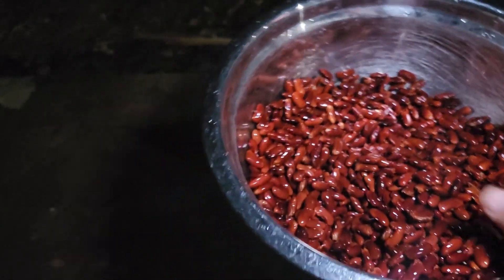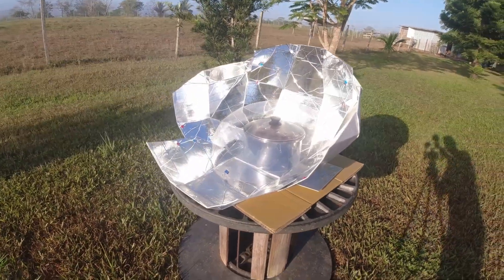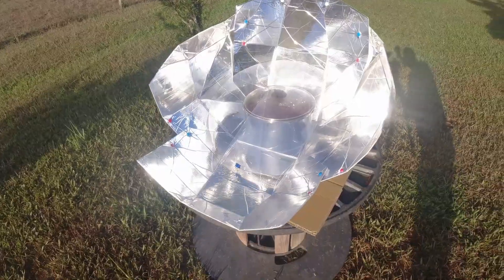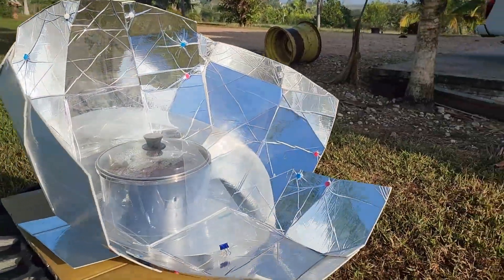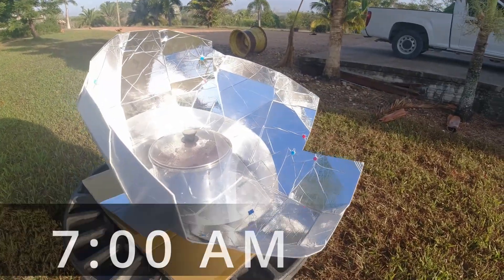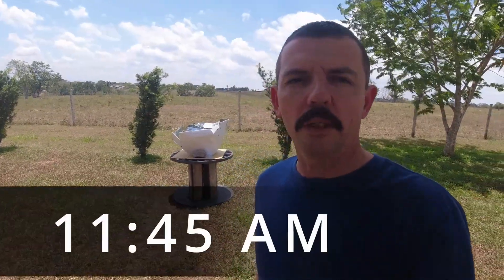Good morning! So it's time to set up the solar oven and put the beans in there and see if we can cook them. I will set it up and show you how it looks. I've got to go to work and see if the beans are going to be cooking while I'm at work — that's the idea. We have the setup here, we have the beans in, so let's see how this is going to go.